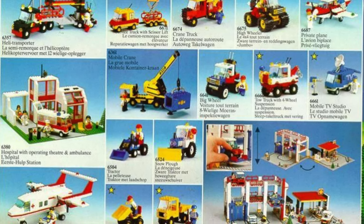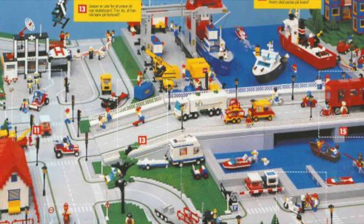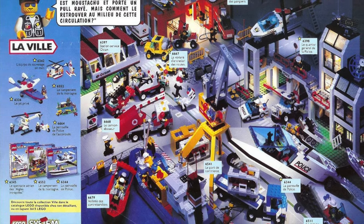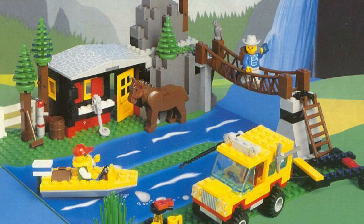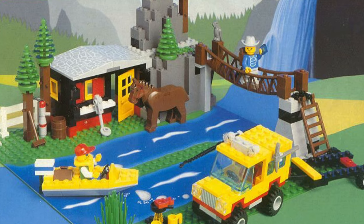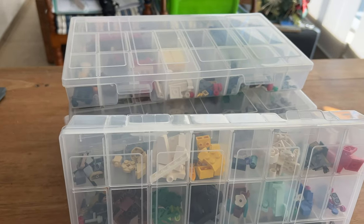LEGO has released a bunch of cool sets over the years, but as time goes by so do the sets, meaning we have a lot of potential sets to recreate. Back in 1993 LEGO released this awesome set — Outdoors Man — with this awesome base plate, a horse, and most importantly a cabin. So let's make this set 200 times better.